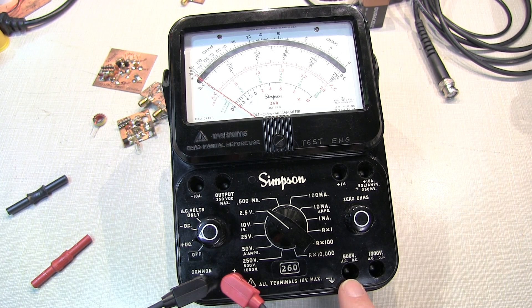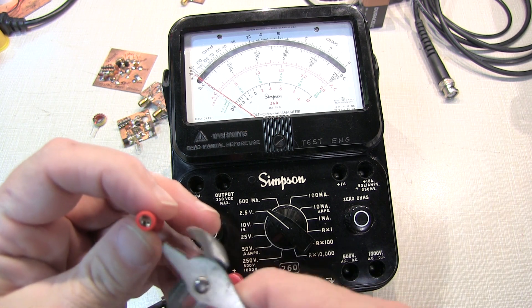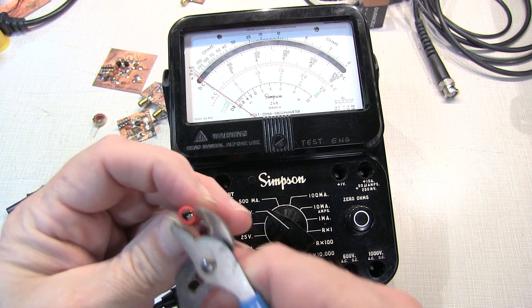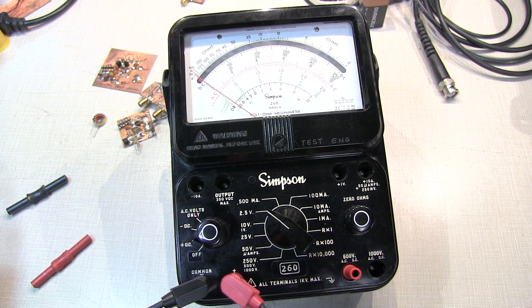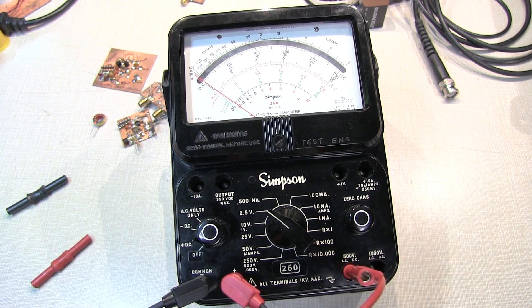It turns out we can solve this remaining problem pretty easily. Simply take the adapter and squeeze it ever so slightly with a pair of pliers — not too much. It doesn't take much to distort that cylinder just enough to make a good interference fit to the pin inside the meter. Now you've got a good snug connection, and any banana-style plug or jumper can be used on the Simpson 260 Series 7 or Series 8.